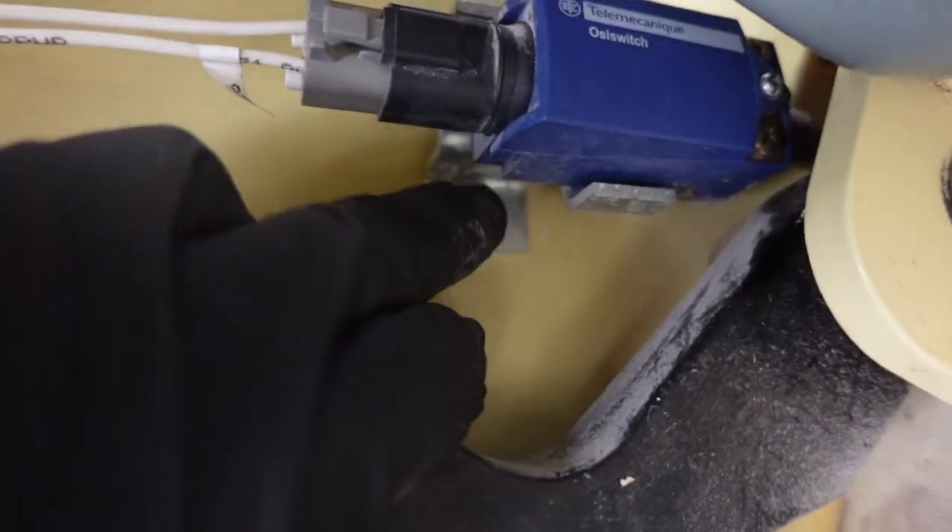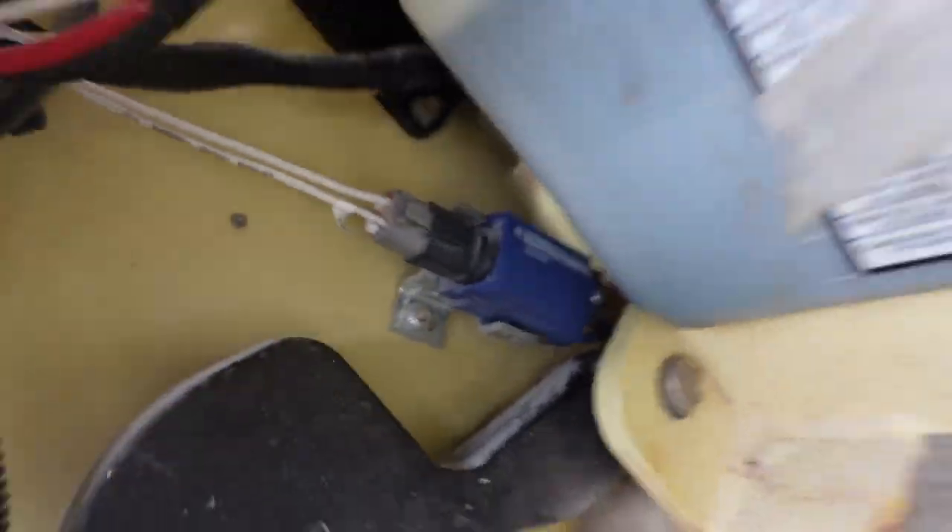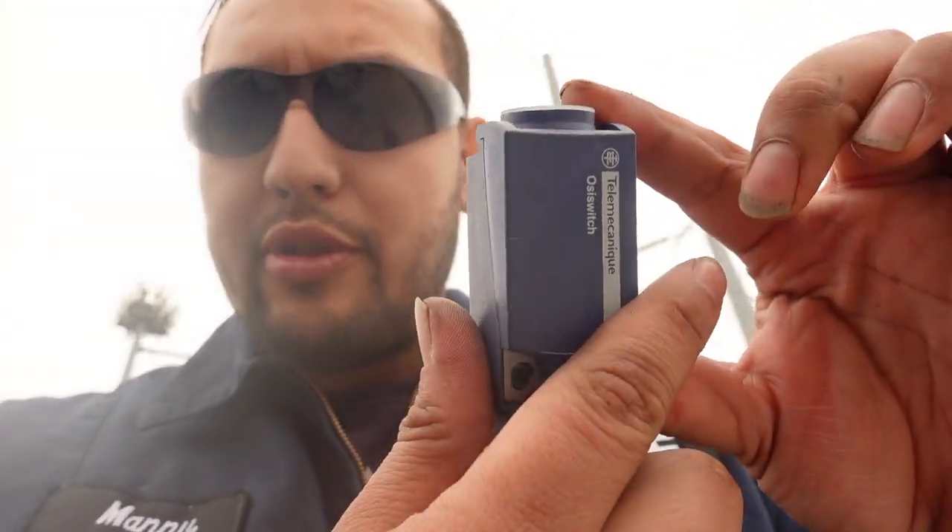Sometimes the switches are stuck whether up or at the bottom and they don't come out. Or sometimes you have your wires here that will come out of the pins. Sometimes they just lose connection. To make this example — this is what I do: you want to click that, make sure there's no debris down there, all your pins are hooked up, and you want to make sure it's at the right angle. You can move these around.